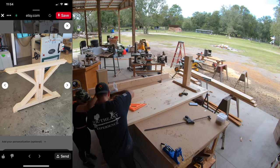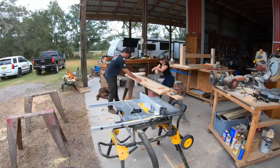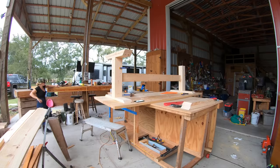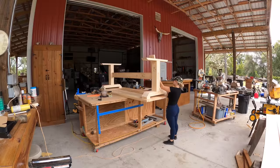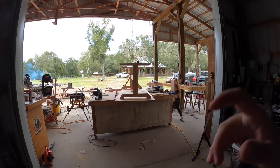We got to work measuring distances and angles and got it all put together. We built the entire table base out of 2x6x8 foot long boards and used our table saw to cut the angles. Being that I'm not a master carpenter and not very good with angles, we used the scribing method to create the cross members — we held a board up to the back of the table base, drew the angle that needed to be cut, and then made our cuts on the table saw.